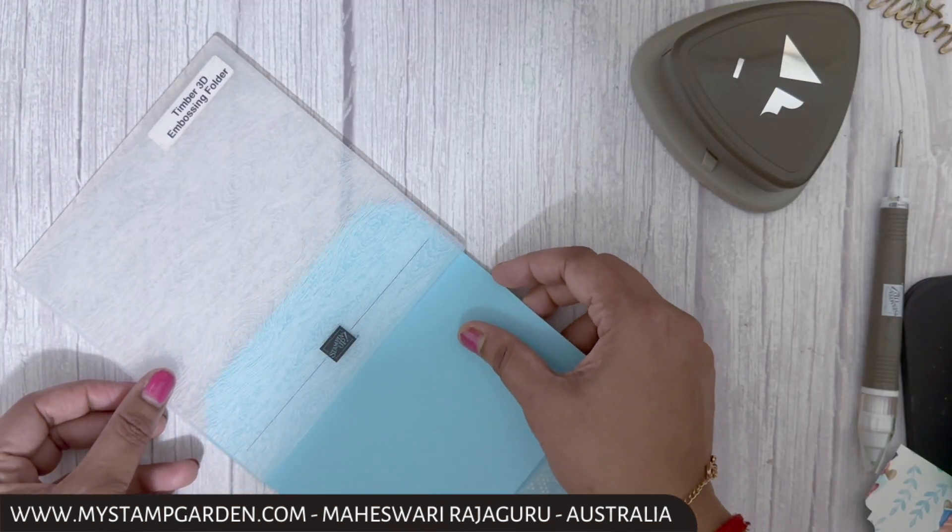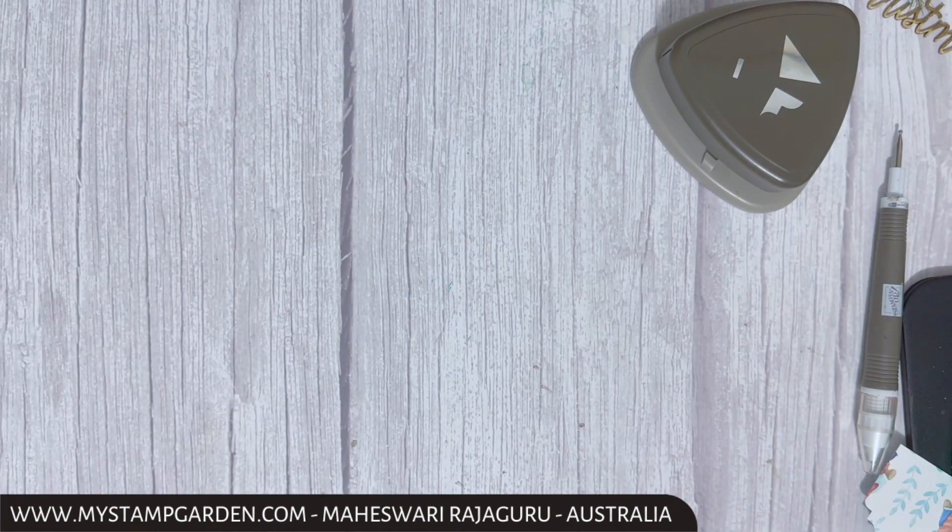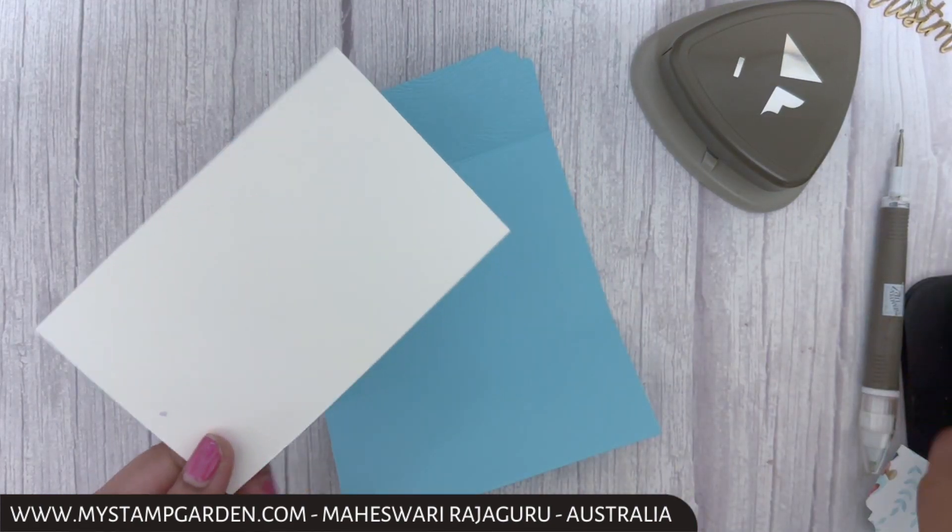Before gluing, I'm going to emboss the cardstock using the Timber 3D embossing folder — embossing only on the flap.